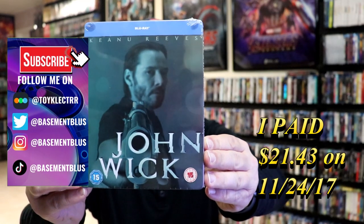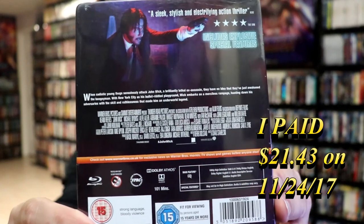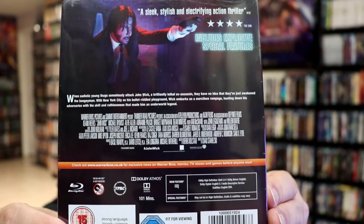Here's the front, and here's the back. I'm going to go ahead and remove this from the wrapper, and we can take a closer look at this Steelbook.